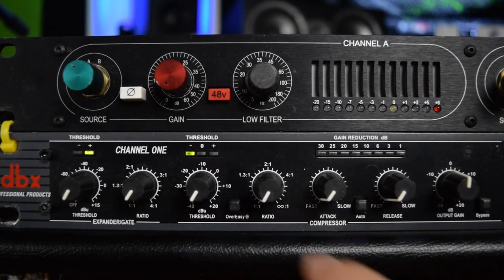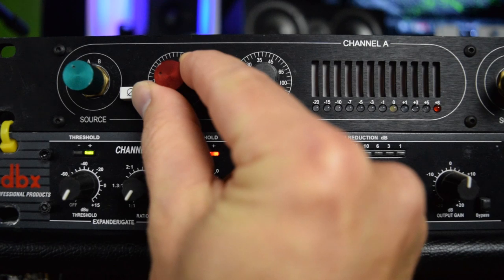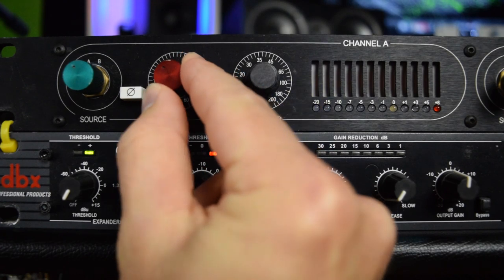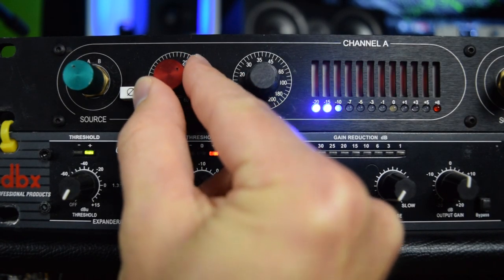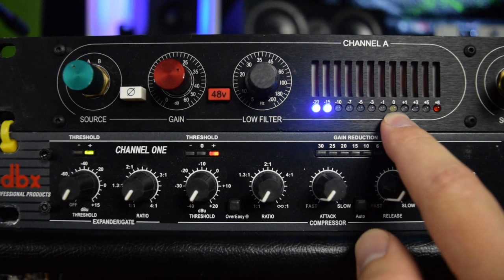First, we're going to go ahead and turn on our 48-volt phantom power, which is used to power the condenser microphone. Now the first thing we're going to do is adjust the gain knob. We're going to start turning this up until we see our meters get pretty close to zero. I'm going to keep turning up and talking into the mic — okay, so that's pretty close. We want the peaks to really hit zero.